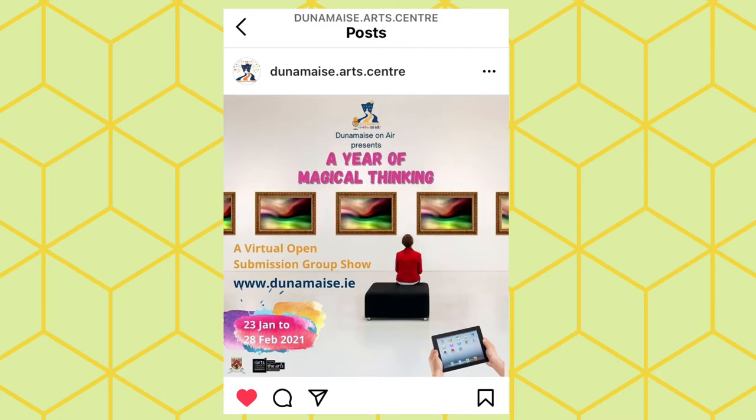Also some really exciting news: I got accepted into a gallery exhibition, but I'll have more information on that and how you can see it on Instagram, because it's going to be online due to restrictions. Hope you enjoyed, goodbye!